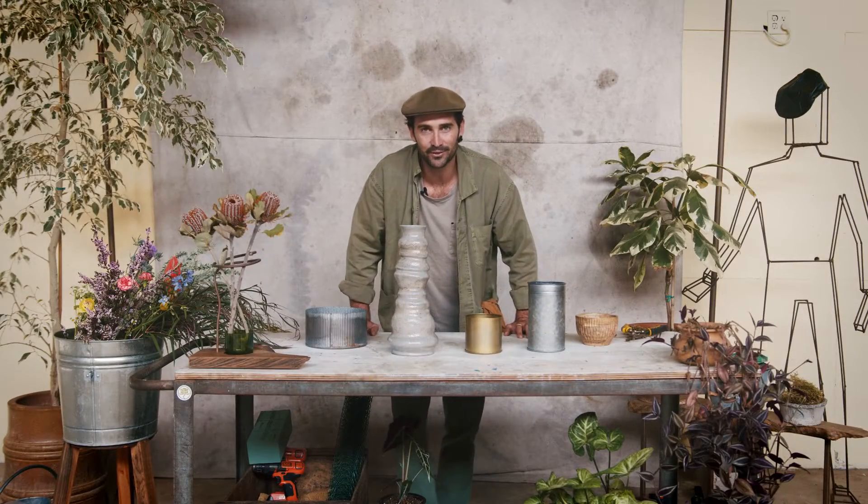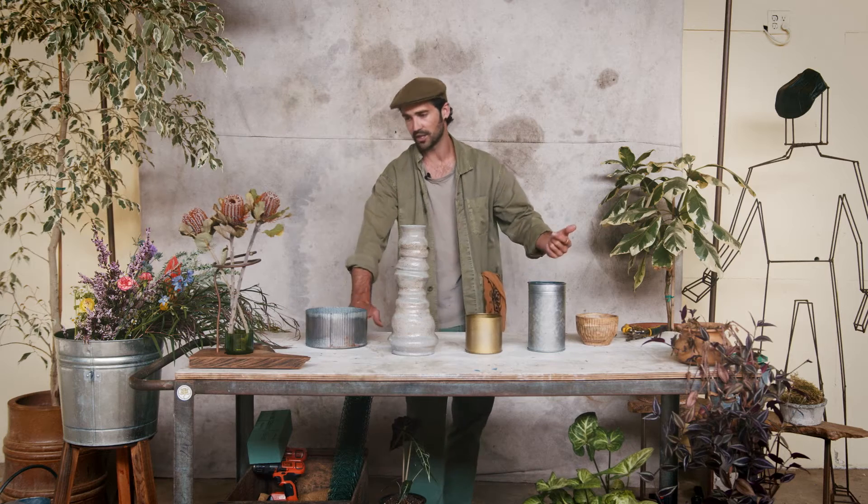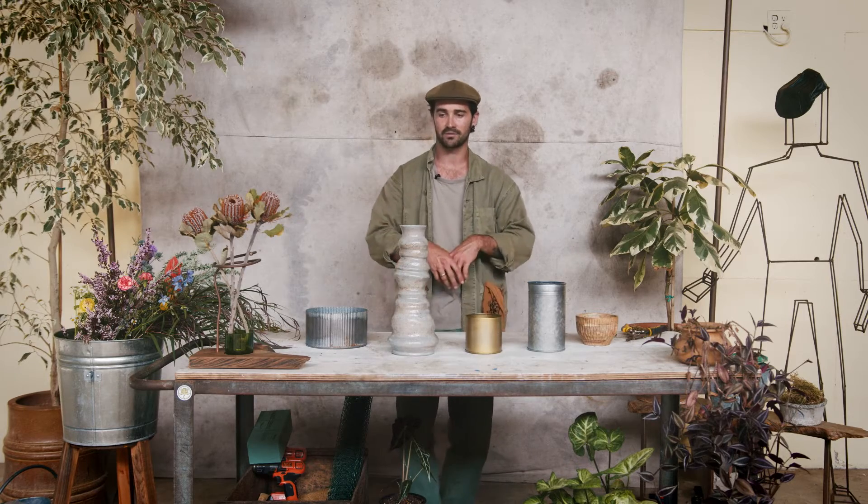Kia ora and welcome to Tuff Tutorials. Today we're going to be covering vase arrangements. We're going to start with choice of vase, then talk about mechanics, and ultimately go into the arrangement itself and how your choice of vase and mechanics dictate the type of arrangement style you're going to go into.